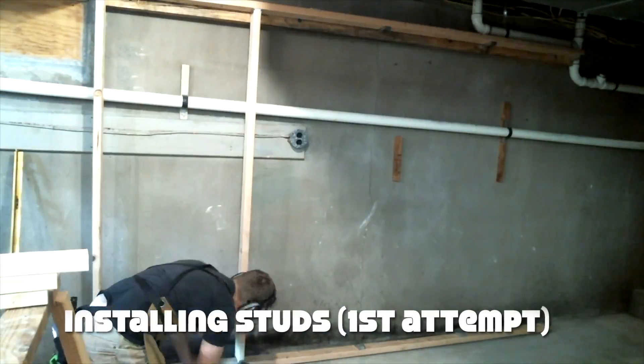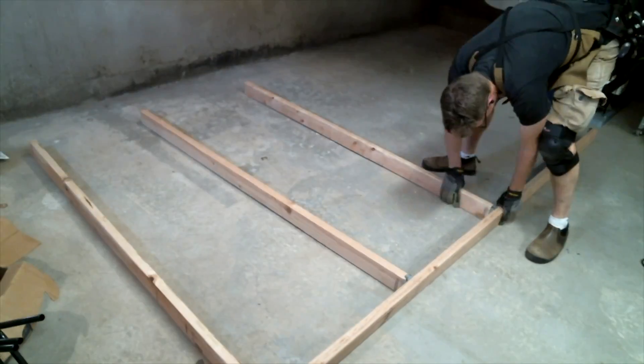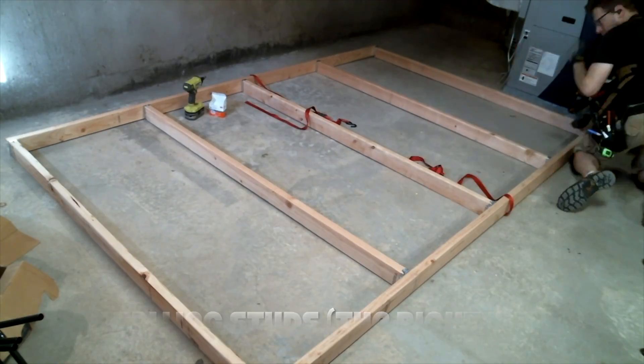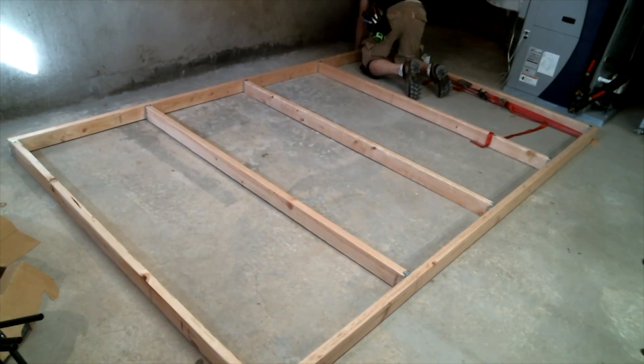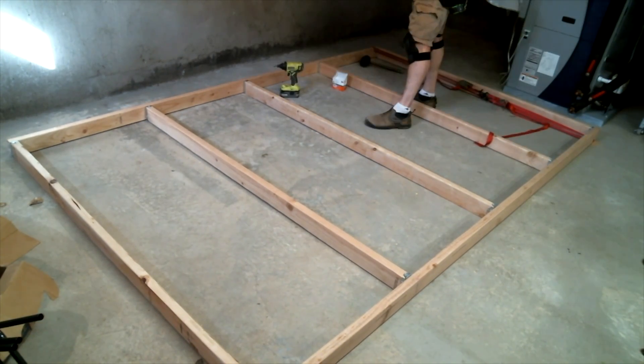I learned the hard way not to try to put something like this together up on the wall — the studs fell and could have broken something or hurt someone. Instead, it's much better to assemble the frame on the floor and then lift it up into place in one piece, as recommended on the Maslow site. I used a couple of ratchet straps to force the slightly warped horizontal pieces into square before screwing them together.